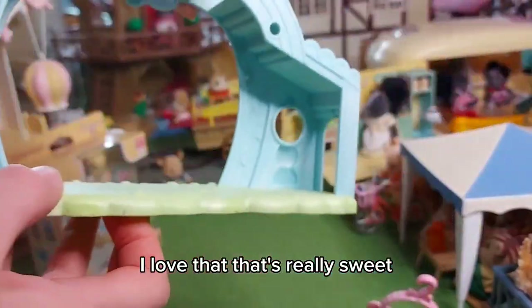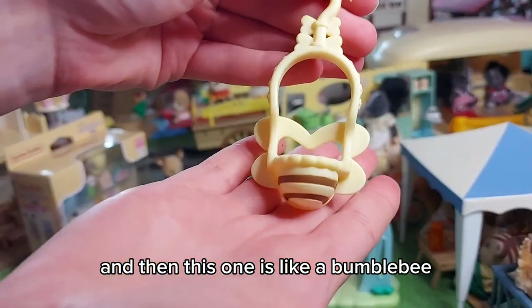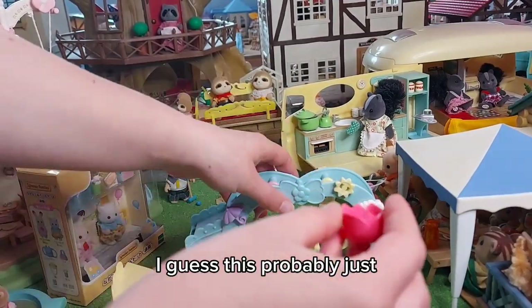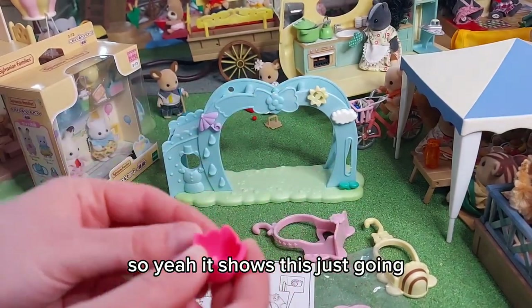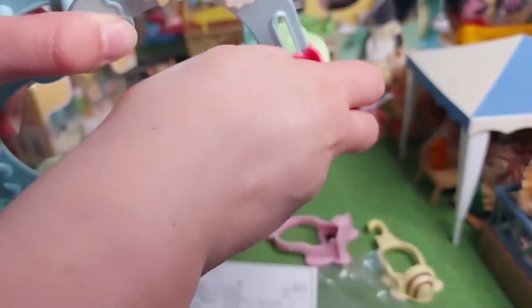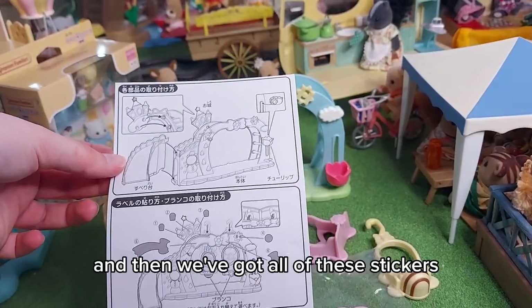So cute — I love it, it spins! I love the little umbrella there with the raindrops, that is so detailed. I love that, it's really sweet. I think that will just hook on like that. And then this one is like a bumblebee. We've also got this sign — I guess it pushes on. And here we've got our stickers. So yeah, it shows this just going into here — there we go, so that just pushed in and it can go up and down. It is quite stiff and not that easy to do, but I guess it will probably get easier.